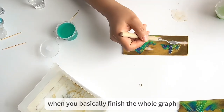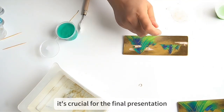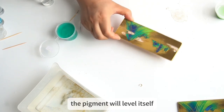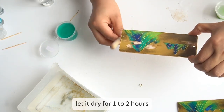When you basically finish the whole graph, the surface won't be even, and we need to make sure the surface is flat — it's crucial for the final presentation. Spray it with water, then shake it like this. The pigment will level itself. Tap it but not too hard, and let it dry for one to two hours.